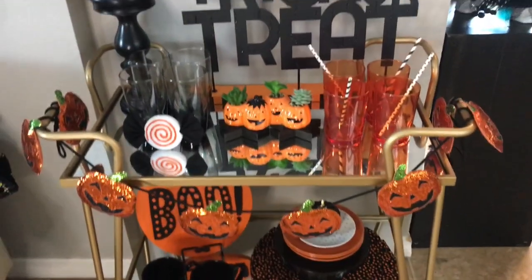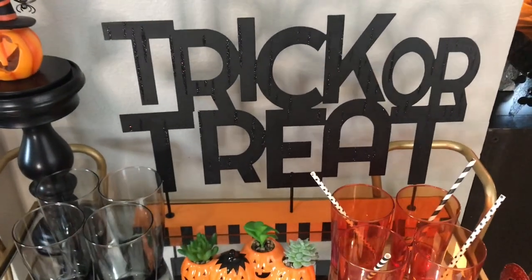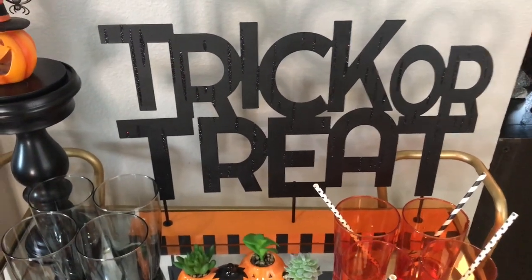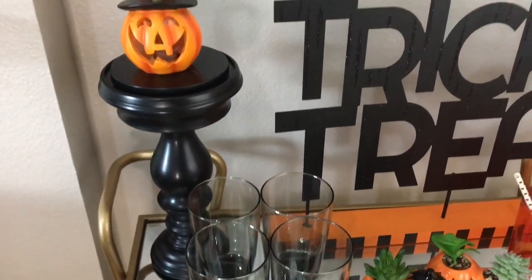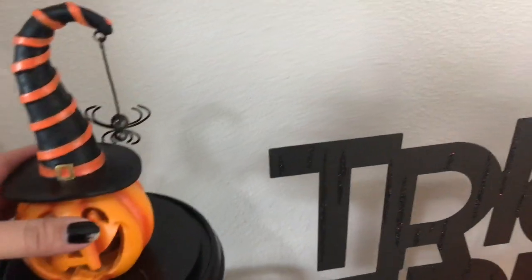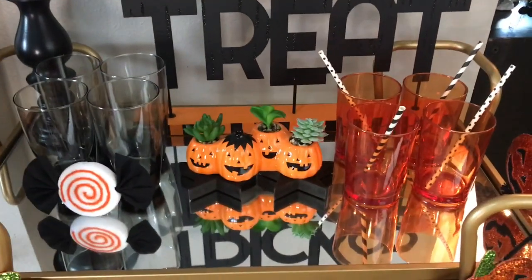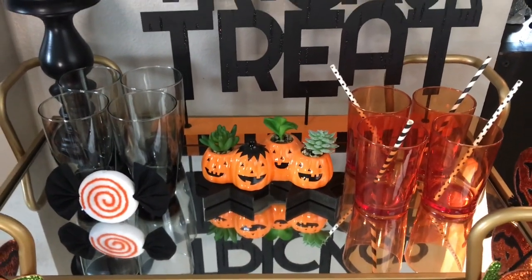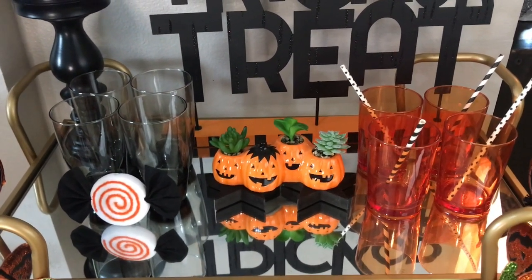On top here I have a trick-or-treat sign from At Home — it was $14.99. I have this black candelabra holder from Michael's, from last year. I have this cute little Old Time Pottery jack-o'-lantern with a witch hat and a spider hanging off of it — it's a little decoration that actually lights up, it's really cute. That was $4.99.